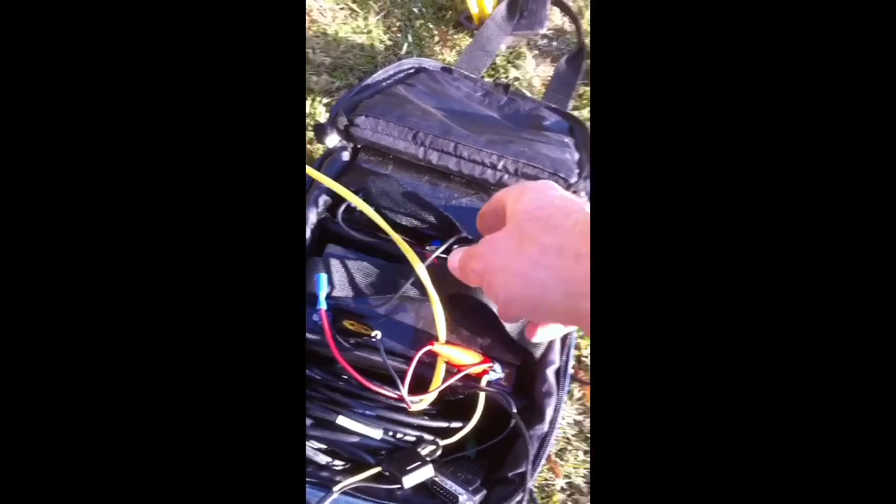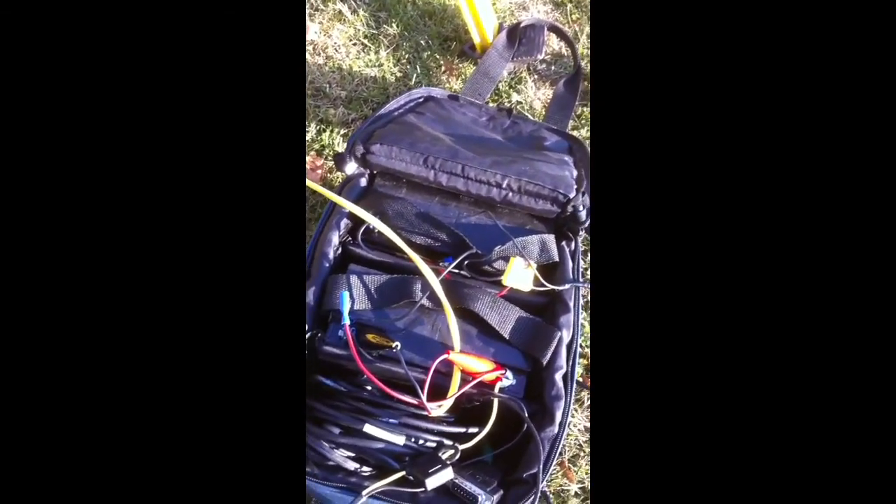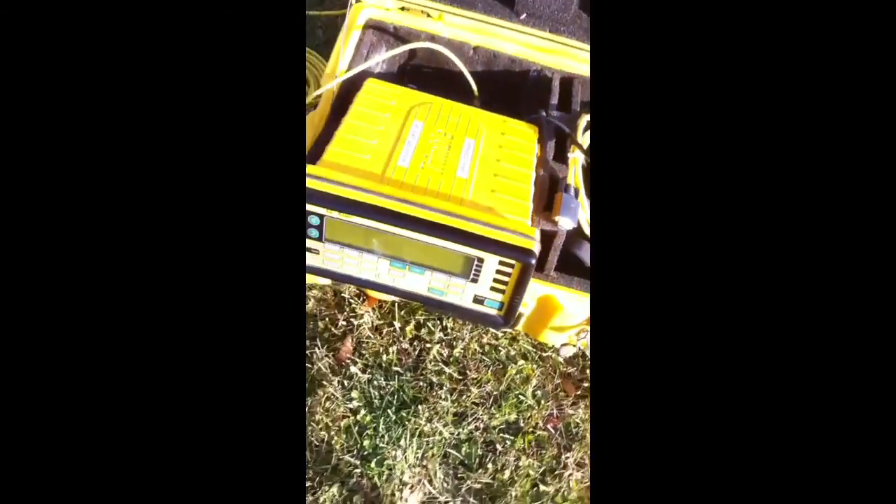I think they're 18 amp-hour batteries, and I think I selected them to match the power consumption of the Trimble 4000 receiver. I'm going to go ahead and turn this on.